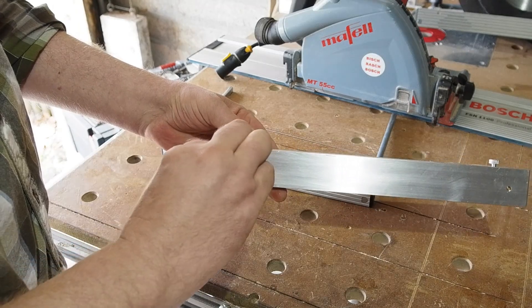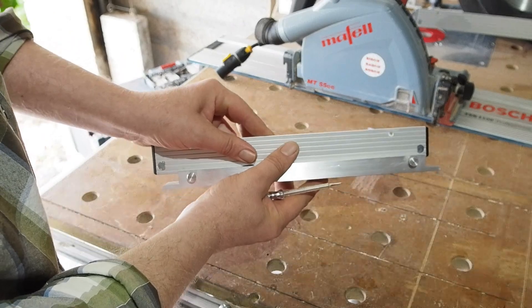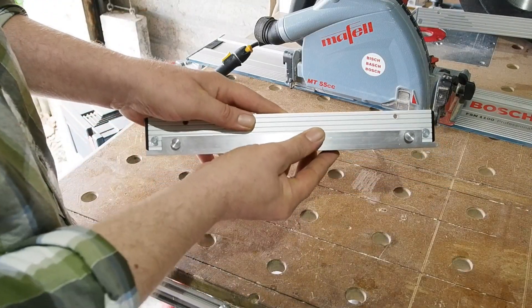If you did need to set the grub screws underneath, it'd be an adjust-once effort for your setup. Other than that, fitting takes seconds — just slip it on and tighten the thumb screws. Not a lot of pressure is needed; a slight tighten and friction does the rest.